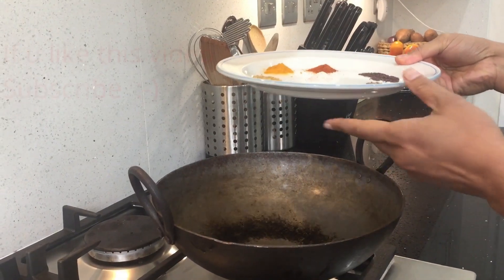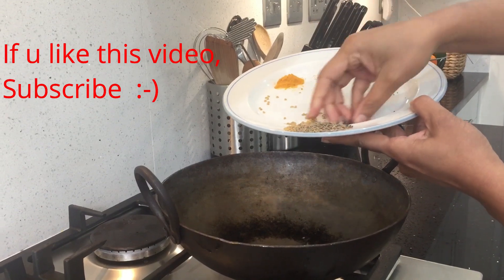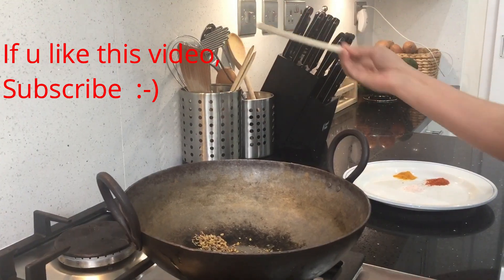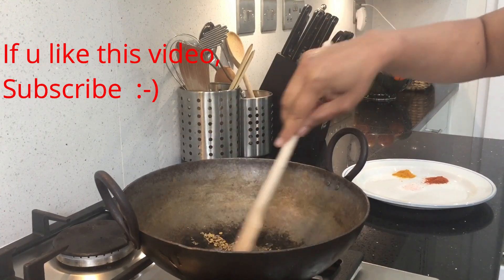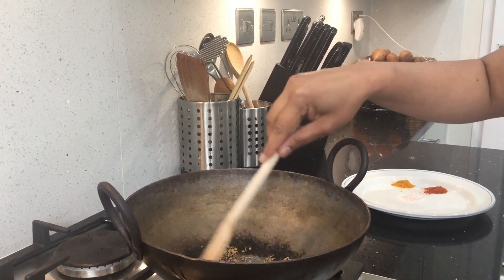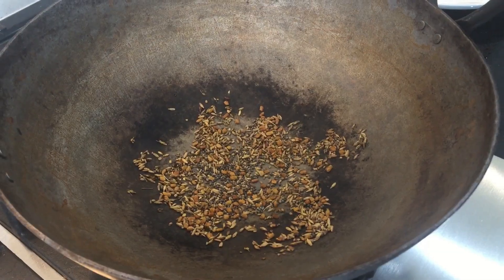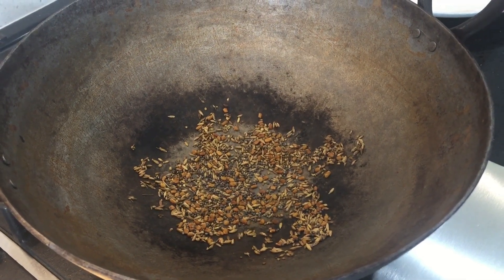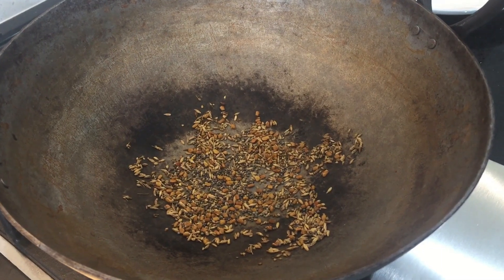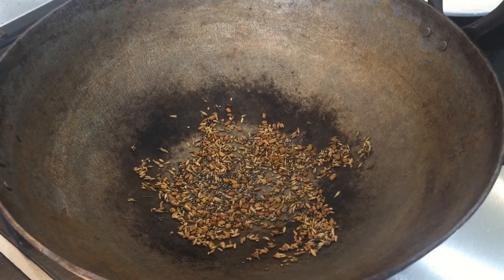I've got an iron kadai. I'm going to add all the whole spices and dry roast them. You don't have to add oil for roasting the spices for this pickle — just dry roast in low flame until the aroma comes out. Once the spices cool down, I'm going to put them in a mortar and pestle and make a coarse powder. You don't need a fine powder, so I'm just using a mortar and pestle, but you can use a mixer or grinder as well.